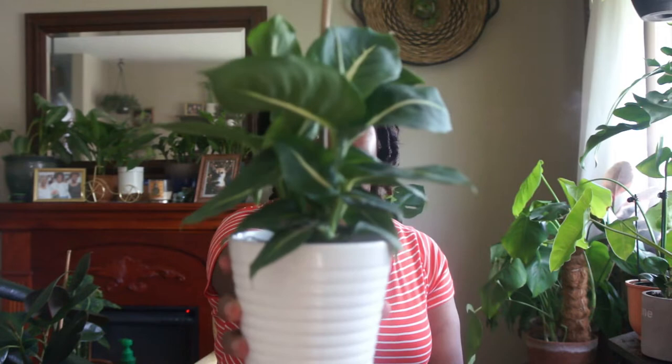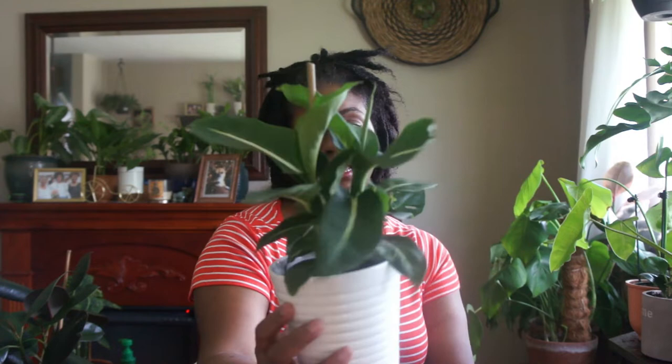My next plant — I did an unboxing of this on my Instagram IGTV — is the Green Magic Dumb Cane, Dieffenbachia. I got this from Plantarina — I'll link it down below. Look at this — it's just a gorgeous plant. It came in excellent, tip-top shape. I've literally just popped it down in a decorative pot and it's been like that since. Today I'll probably water it because it feels dry, but otherwise it's so healthy — new leaves are coming in. All of these orders have been satisfactory. Everything came well packaged, healthy, and good to go.